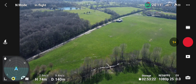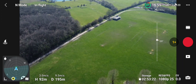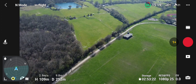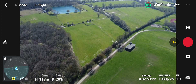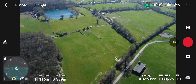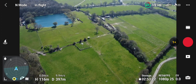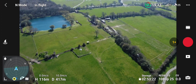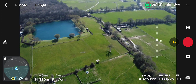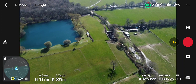I know this area quite well — I used to run around here at school. I'm in normal mode now. It's a bit breezy; I might have trouble on the way back because the wind is behind me. Maximum flight altitude reached — I'll take it down a little notch. We're now at 350, 360, 400 metres.